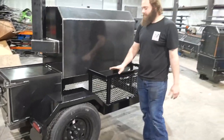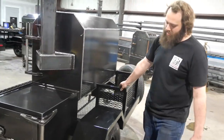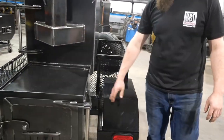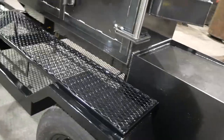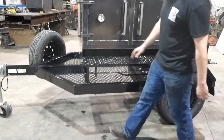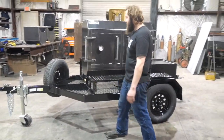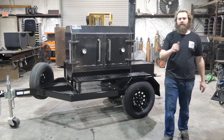We can build it however you want it, but this is how our standard trailer comes. Really nice option — we get a lot of questions about our trailer package. It's nice to be able to hook up to it and go, take it to your buddy's house or go to a tailgate. Looks great going down the road. That's our trailer package here at TMD Fits. If you need a custom pit, you know what to call — TMD Fits, Knoxville, Tennessee.